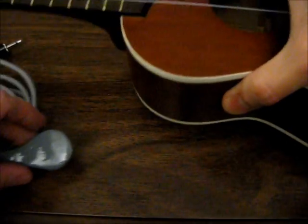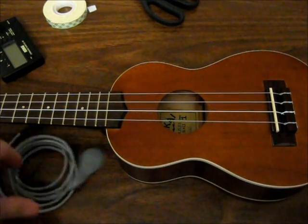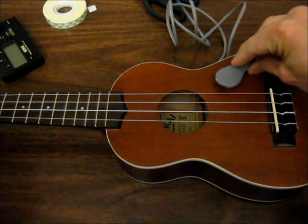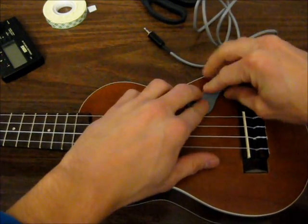I'll be testing it on this ukulele here. So now we stick the tape and piezo onto the body of the ukulele — just stick it here for now.